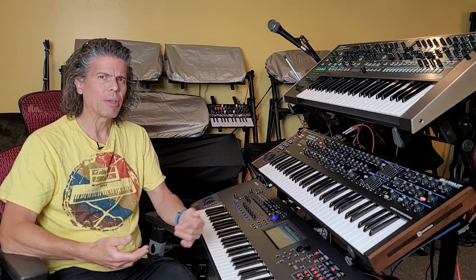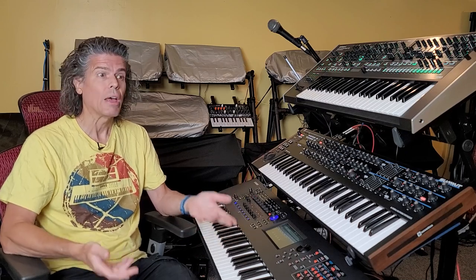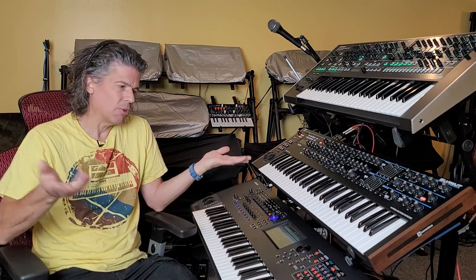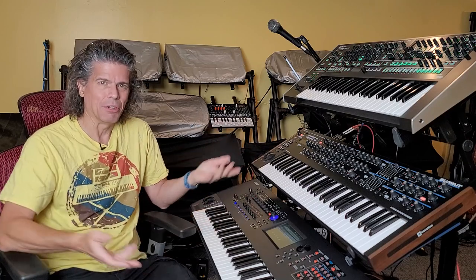So what do you think is coming in the new Montage? Do you have any thoughts, questions, comments? Leave them in the comment section below. If you have questions, comments, suggestions, or corrections, please leave those in the comment section below. And while you're down there, why not click like and subscribe? It really helps me out when you do that. Thanks for watching.